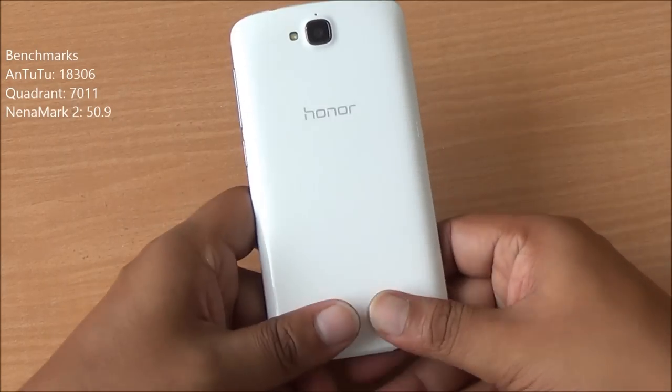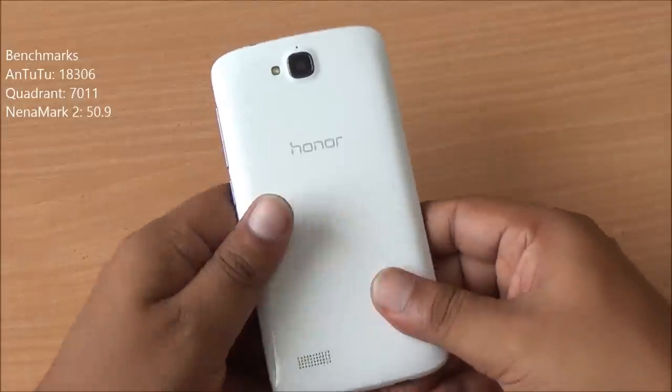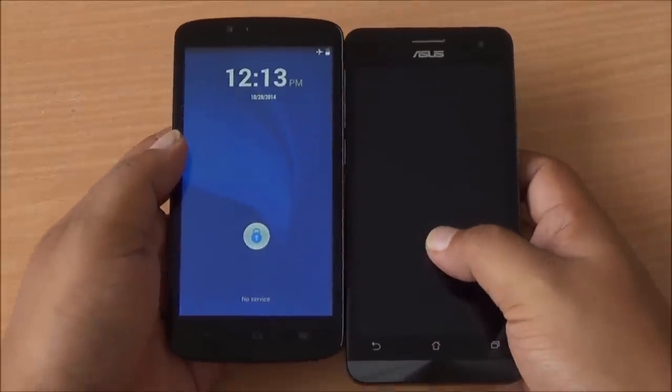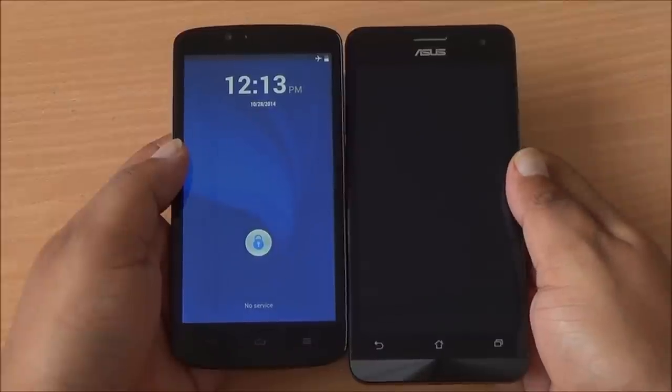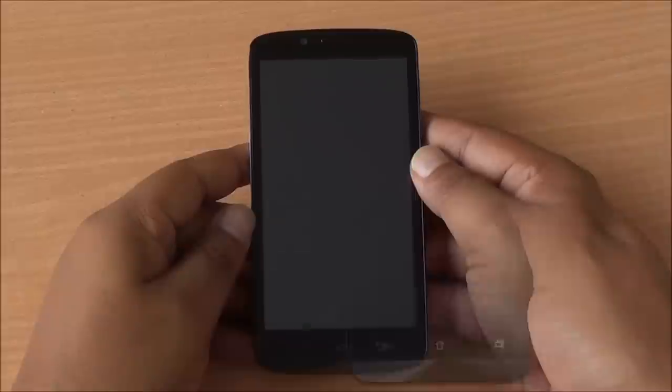The Honor Holly scored 18306 on AnTuTu, 7011 on Quadrant, and 50.9 on Nenamark 2. Comparing the size, it's quite a bit smaller than the Asus Zenfone 5, which is a very tall device despite also having a 5-inch display.